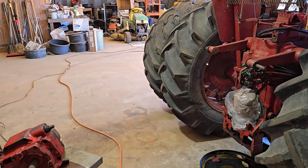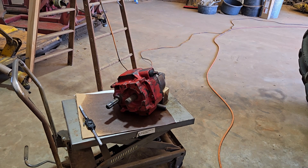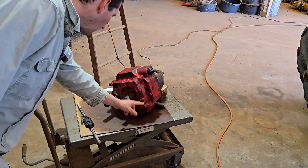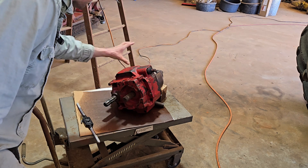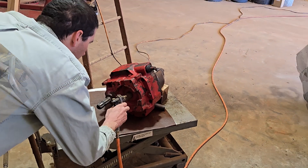We're back here at the 966 rear end repair. It's been a couple weeks — we had a snowstorm and had to order some parts. To work on this PTO unit, one wants to stand it up vertically. You can put a bolt in these two holes here, and it can rest on this shaft and these two bolts so it'll stand vertically. But first we have to clean out the holes, which are packed with dirt.